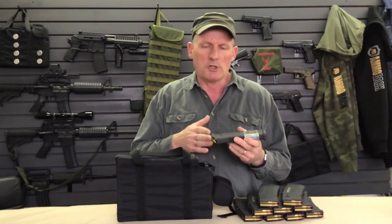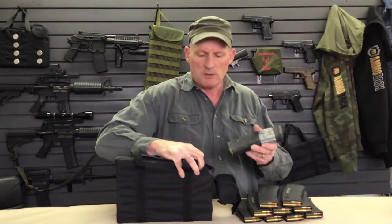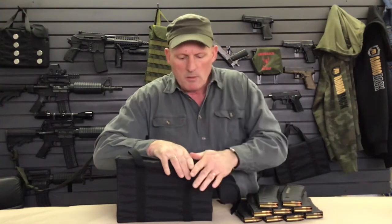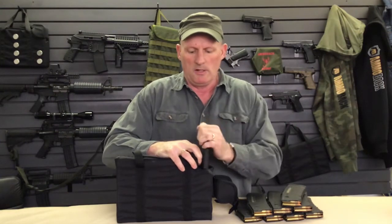I'll have the ammunition pointing away from me. All you do is pull back the constant force plate with two fingers, insert the magazine, push it down and back, and restrain it with one or two fingers as needed.